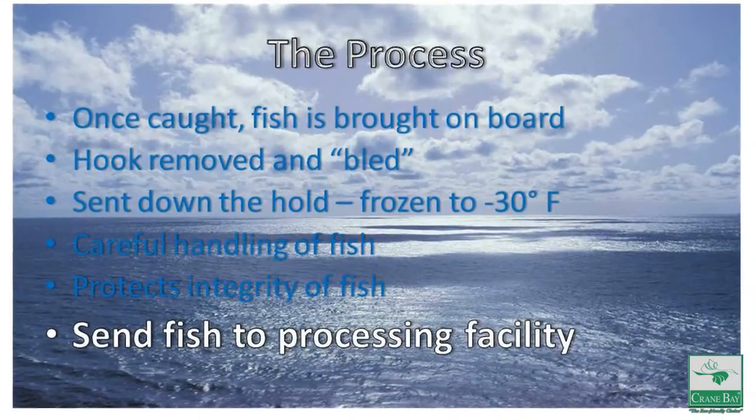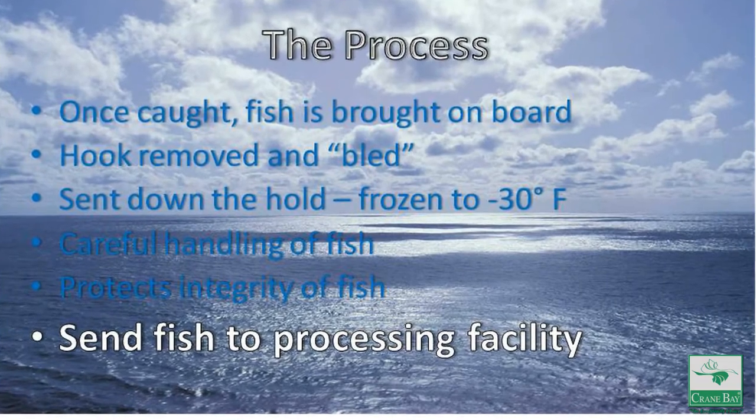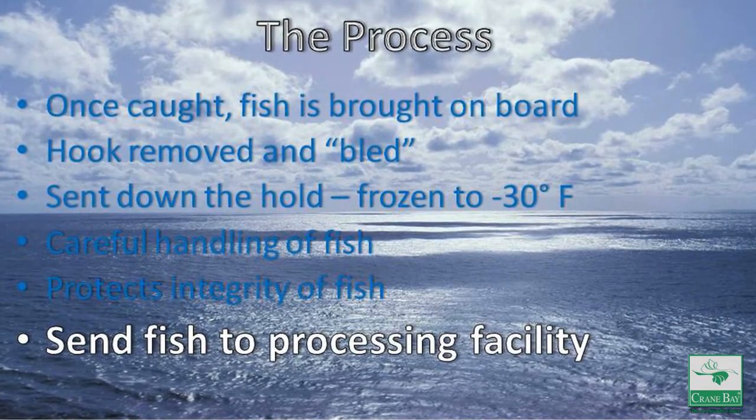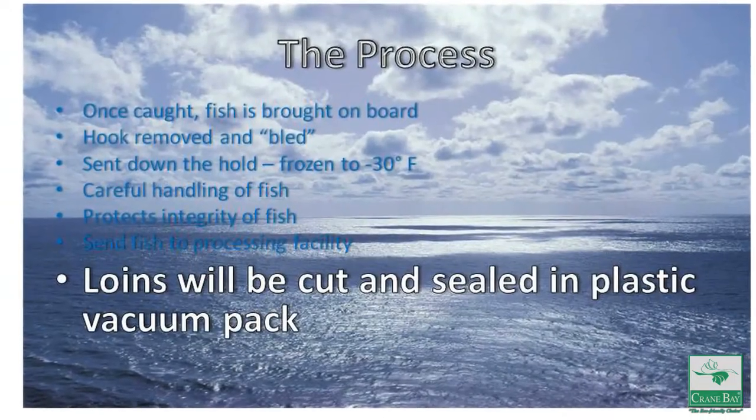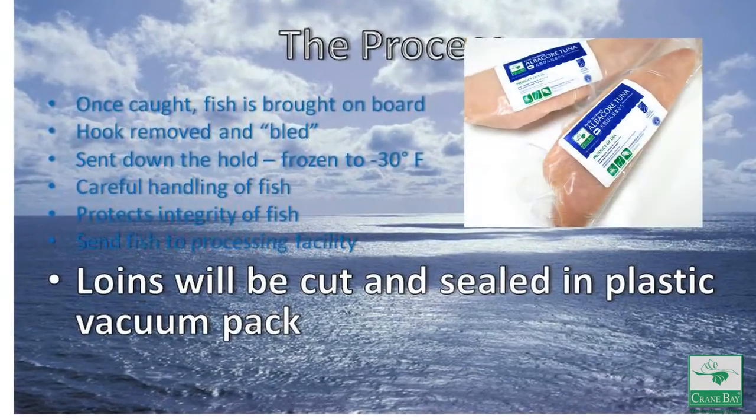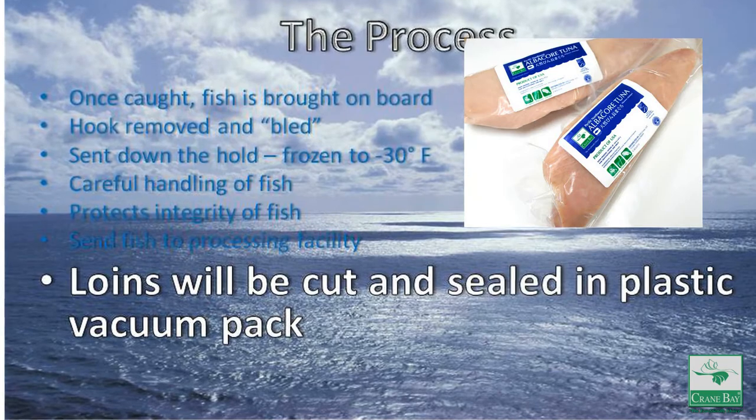Once the hold is full of frozen albacore, Mark will go back to shore and send his fish to the processing facility in Bellingham, Washington. There, while the fish remains frozen, the loins will be cut to the correct specs and sealed in our heavy plastic vacuum pack.